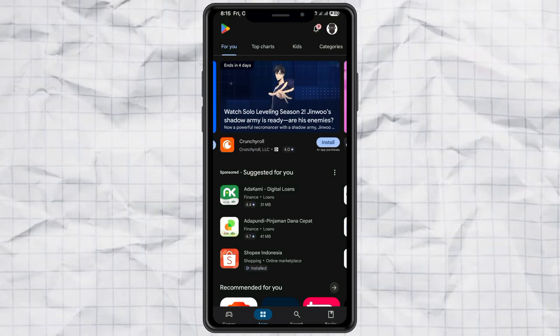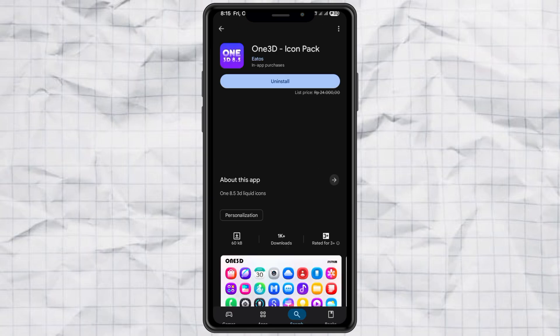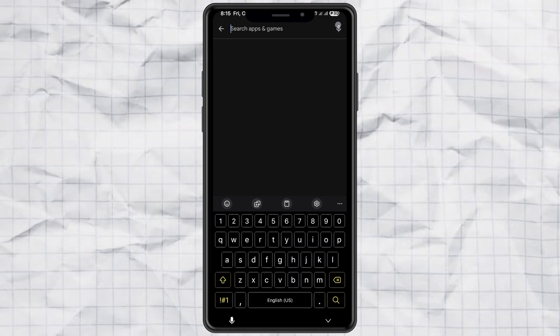First, open up the Google Play Store on your Samsung device and search for an app called One 3D Icon Pack. Go ahead and install it. Once that's done, you'll also need to install GoodLock or FineLock — just pick whichever one is compatible with your phone.